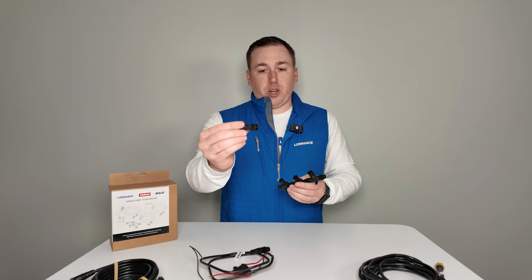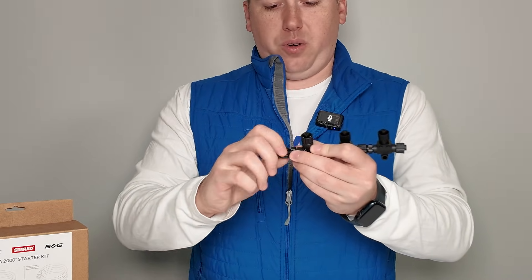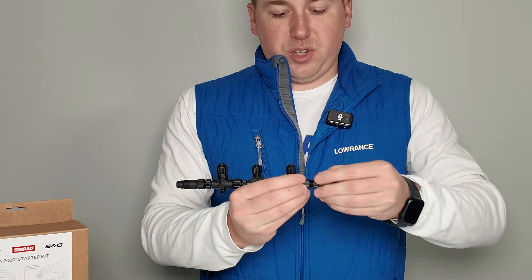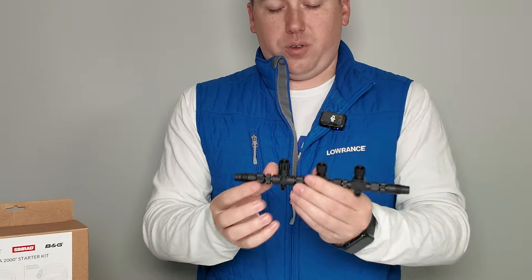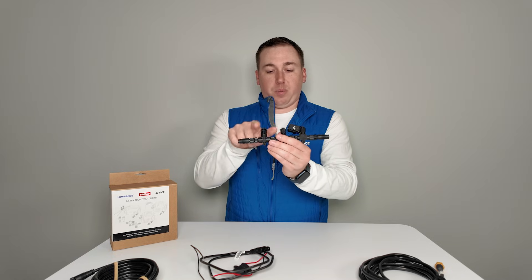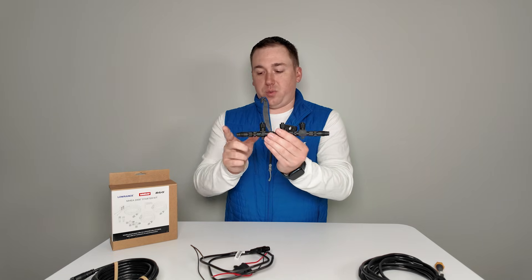You'll also get what we call terminators. These are just little 120 ohm resistors that go on the ends of a backbone. You plug one into each end, and they put a stop on your backbone so the network knows this is the end. Only put them on the ends — if you plug them into an empty drop in the middle of a backbone, you'll cause problems with your NEMA network.